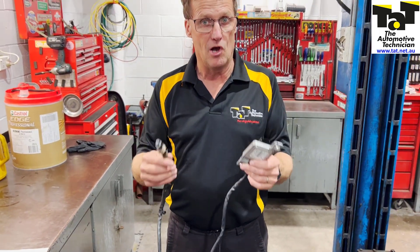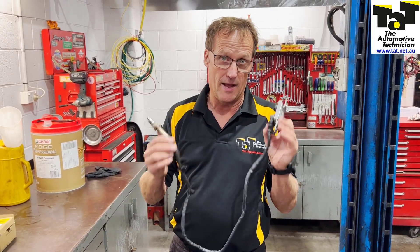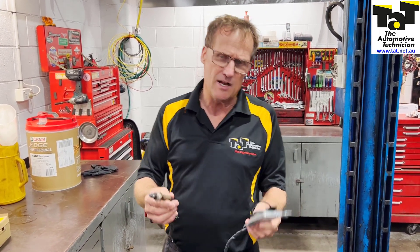We brought it back in again. We kept the old parts, put the front one back in the front, and fitted the brand new one into the rear of the vehicle - and happy days.